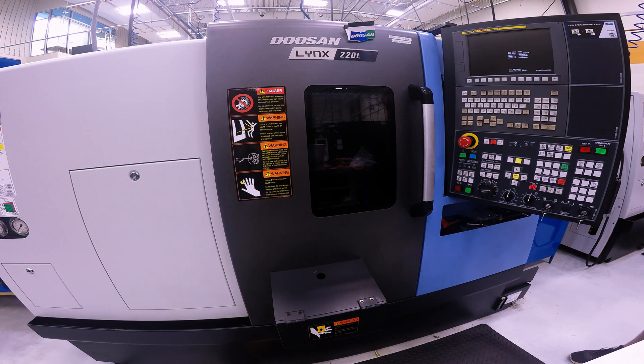As you can see on the screen, there are some numbers and letters, which means it is now turning on. This part takes a few minutes.